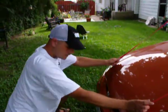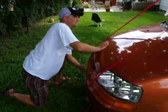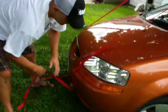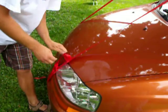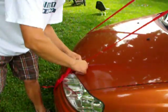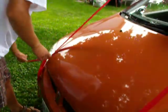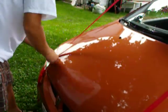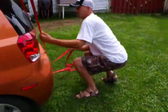So now that I have all four hooked up, I'm going to tighten them down. That's it for the front ones — now I'll tighten the back ones and tie them up as well.